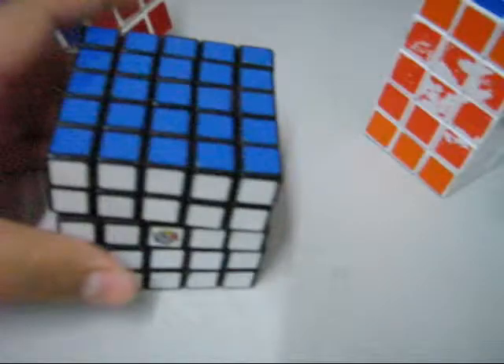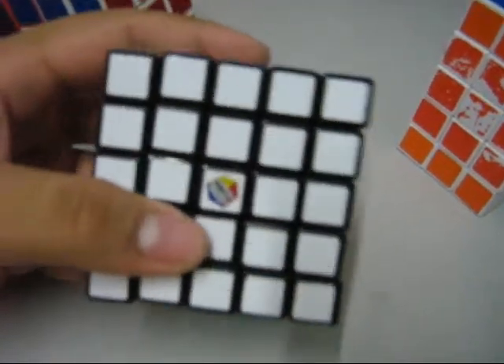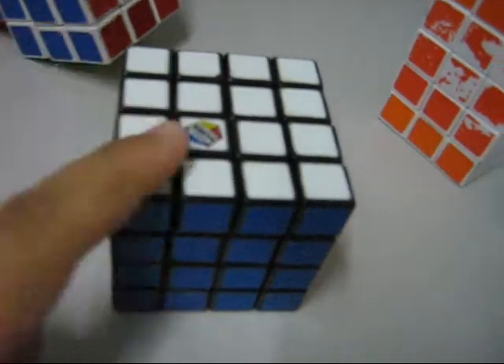Next, my Rubik's 5x5. I actually don't time my 5x5 because it takes a very long time — about 10 to 15 minutes to solve it. My 4x4 is about 3 minutes.